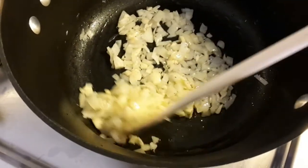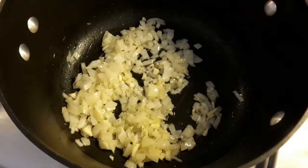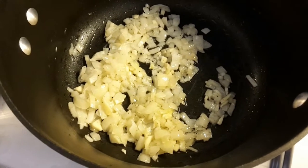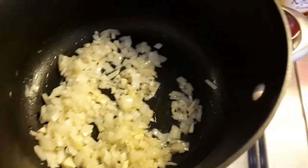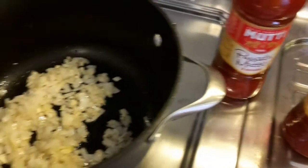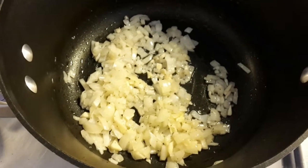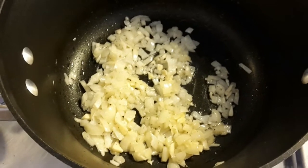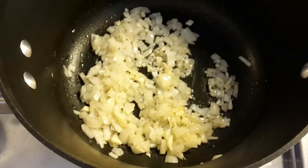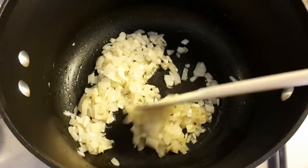So these onions are cooking very nicely. Garlic as well, releasing a little bit of that flavor. We're going to add a pinch of salt and pepper to help sweat out the onions and release some of the juices that we're going to want in the sauce. About another 30 seconds on these, and then I'm going to add my passata. These are two 700-gram jars. I'm going to put both of them in and make a big batch of pasta sauce for spaghetti meatballs tonight, or pizza, chicken parm, lasagna — whatever you need.